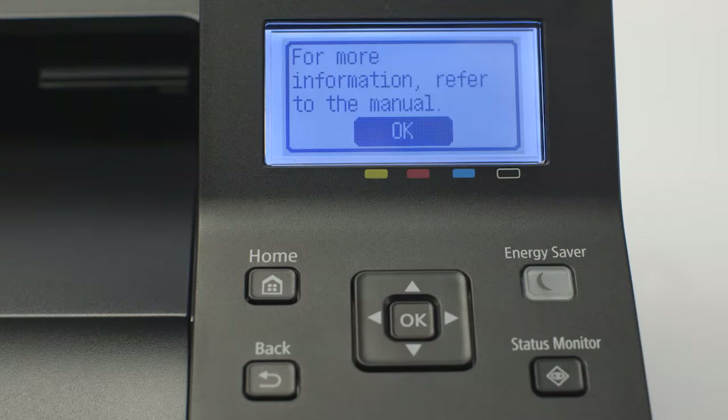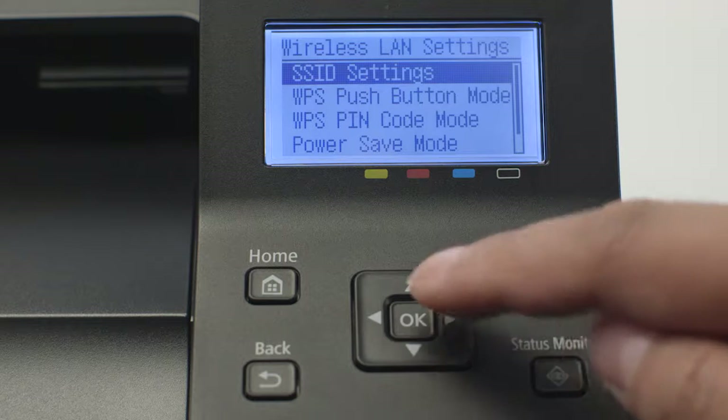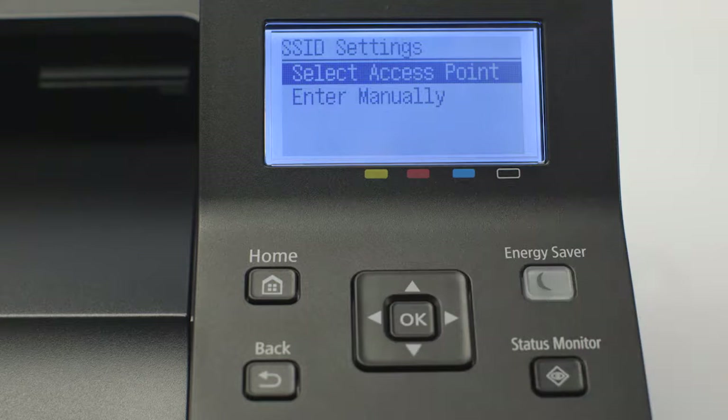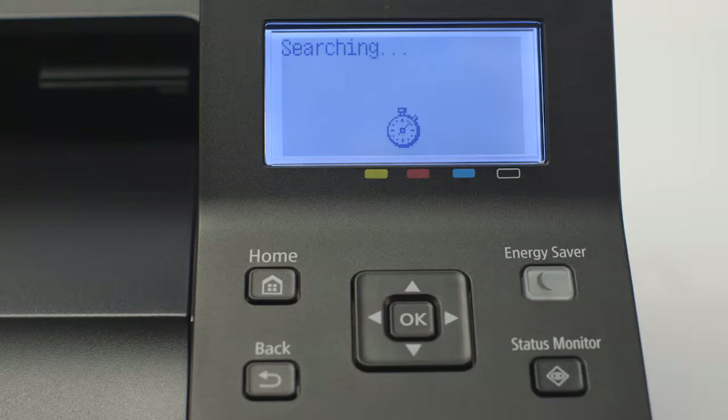When this screen appears, press OK. On the Wireless LAN settings screen, select SSID Settings and press OK. Choose Select Access Point and press OK. An SSID is your wireless network, also known as a Wi-Fi network.